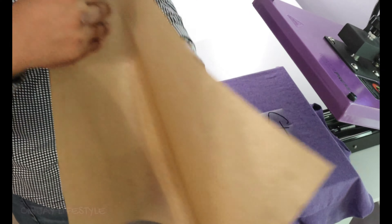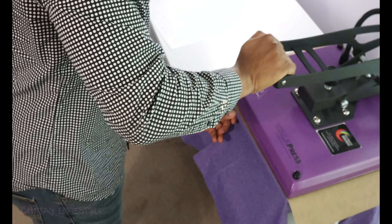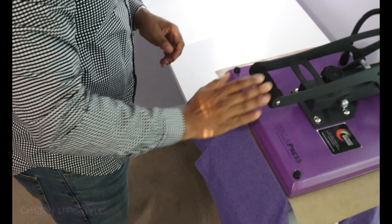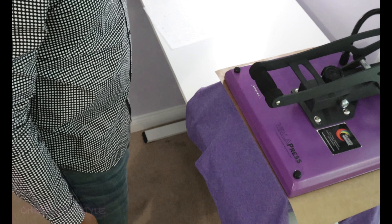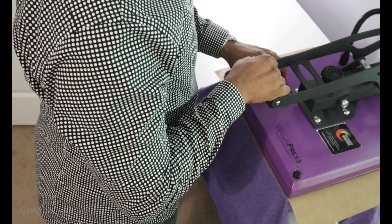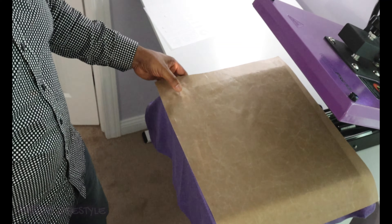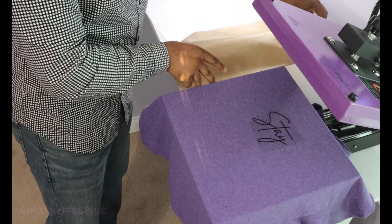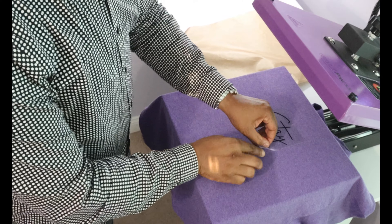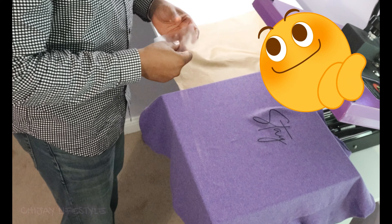Got my Teflon sheet. I'll cover that up and adjust it to the surface with a little bit of pressure. I'm going to do it for about 8 seconds. 315 degrees Fahrenheit, 8 seconds — it's a hot peel, just standard HTV. Looking good already.